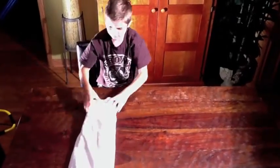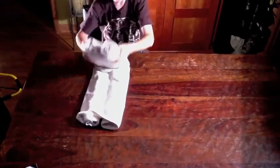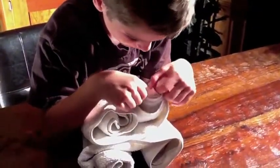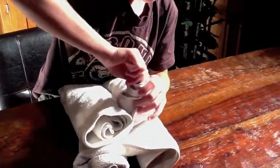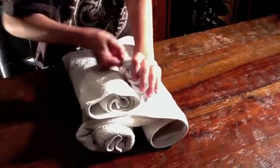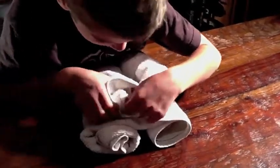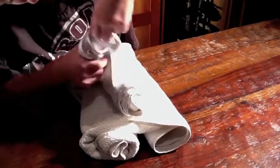Now you're going to flip it over so you don't see that big line in the middle, and you're going to fold up. Now you want to find the middle of the roll inside each roll. Just pull it out as best you can, and sometimes kind of just twist it as you pull it out so you can keep its shape.